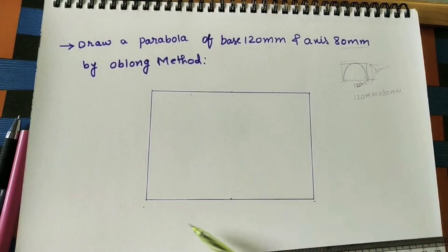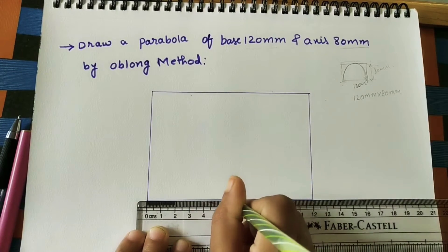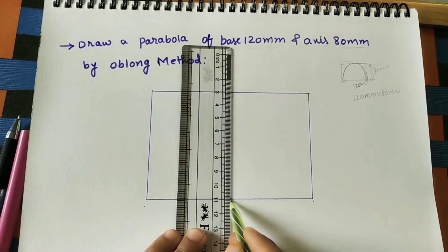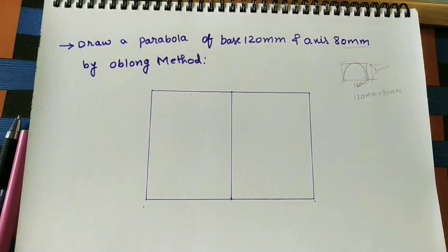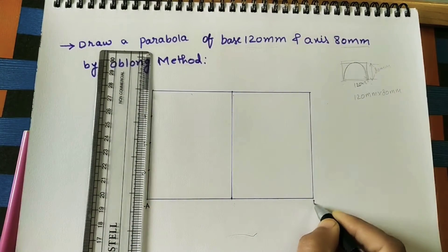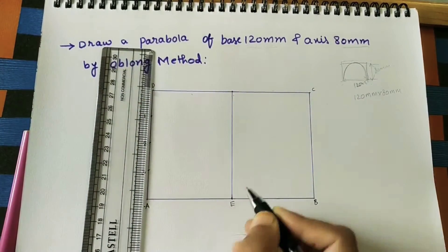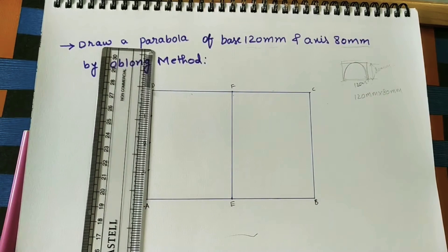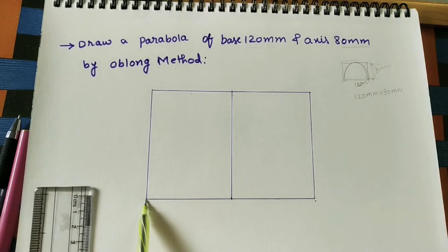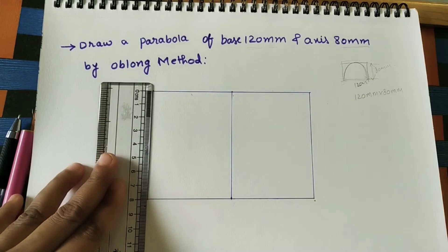Divide this rectangle into two parts. Take the middle point of 12cm, which is 6. Give names to all corners. The height is 8cm — divide this height into four equal parts, so each part is 2cm.